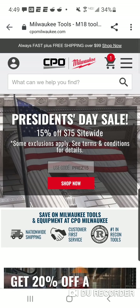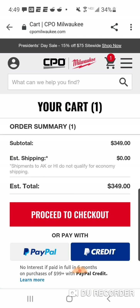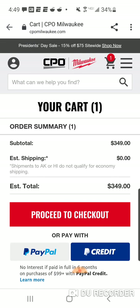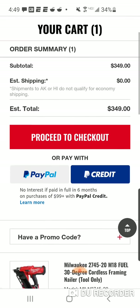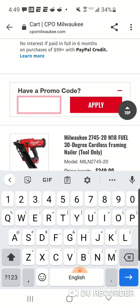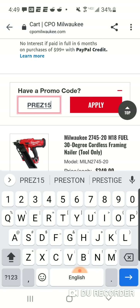All right, 'Prez15' — that might be the reason why. CPO is running a site-wide 15% off certain Milwaukee products, kind of just like Acme.